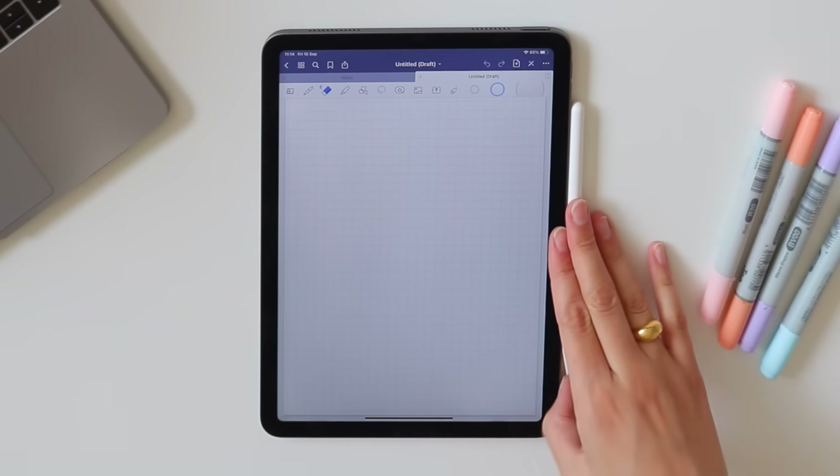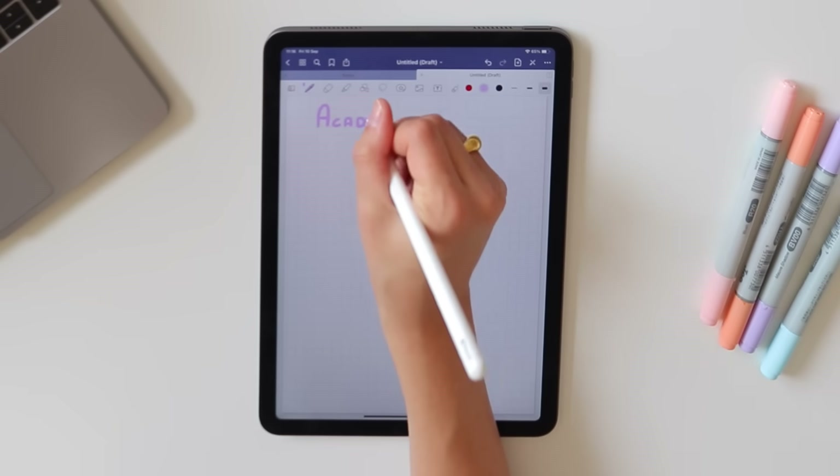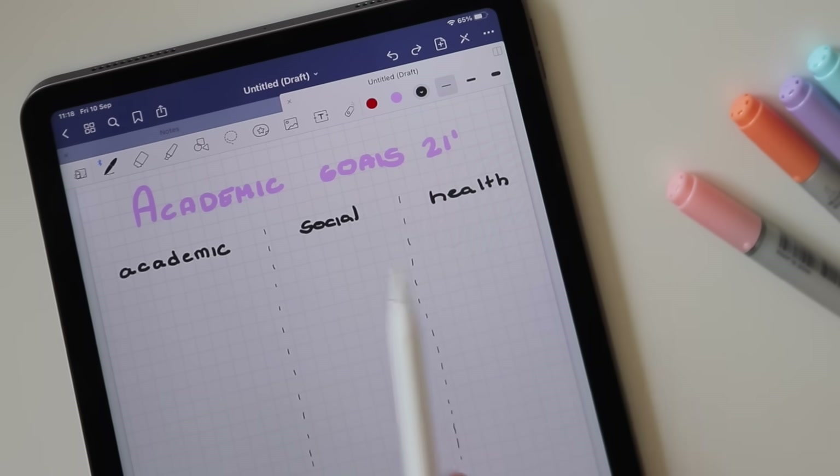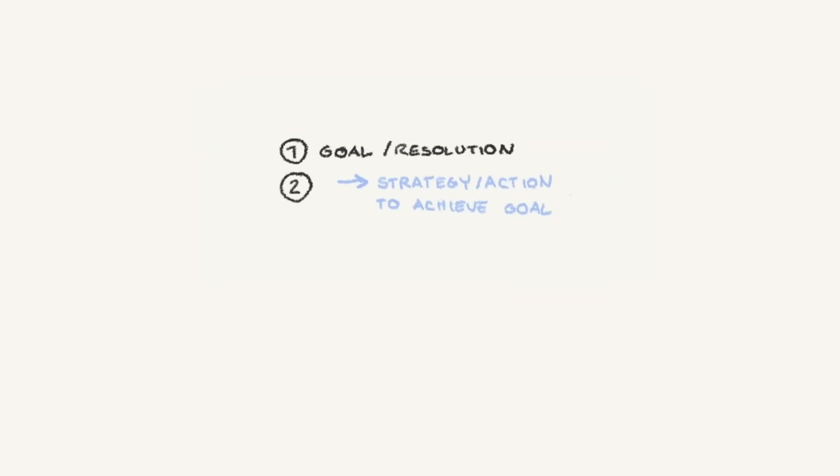Next on my task list is setting academic goals. Every new year I write academic, personal, and work goals on my resolutions list, and I always benefit from setting down my expectations. I'm writing goals in categories, because university isn't just about academic things — there's meeting friends, networking, learning from people, looking after your mental health, and taking care of your body. I've written up three categories: academic, social, and health. Under each goal I'll write a strategy for achieving it.